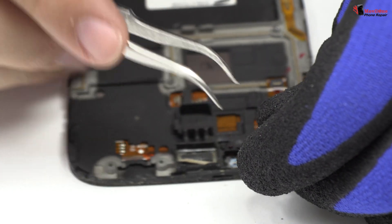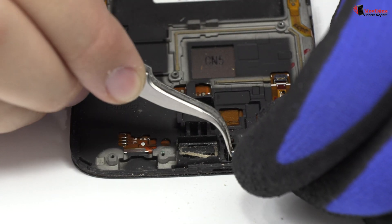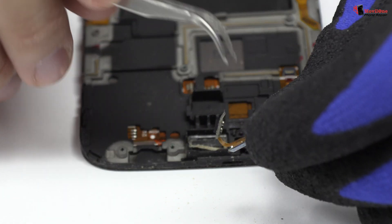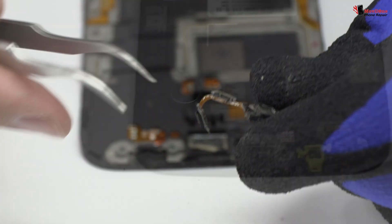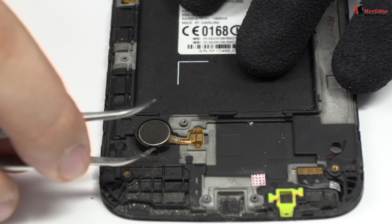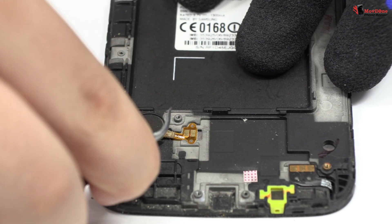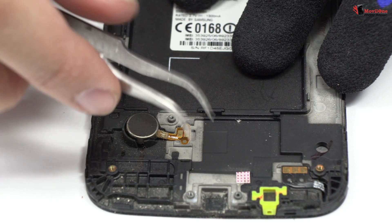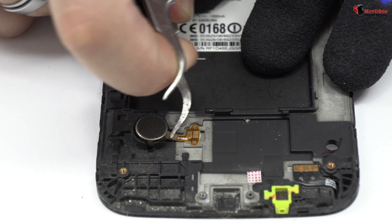We remove the proximity sensor, which is attached to the middle frame of the screen.